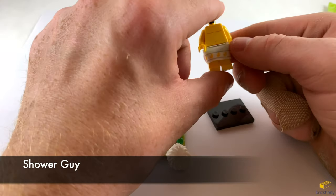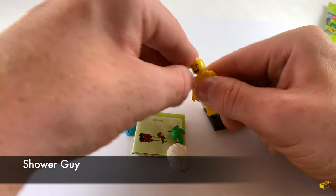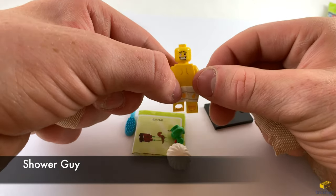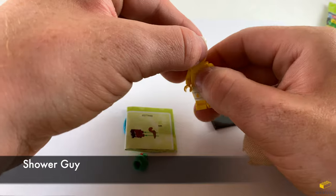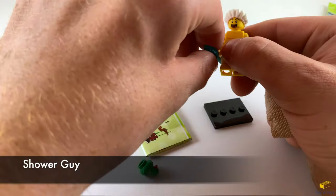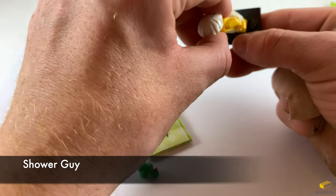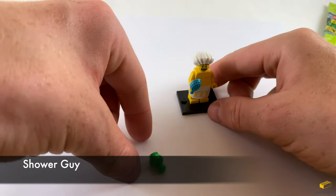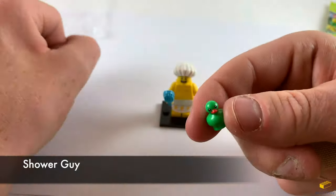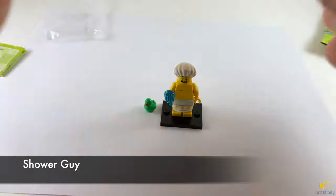Let's get the torso on. He has a very excited face, and the alternate face looks pretty excited too. Let's put his shower cap on and put his comb in his hand. Put him on the stand. And he comes with a little green rubber ducky as well. Set that next to him. And this is the shower guy.